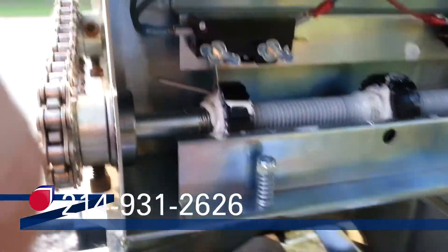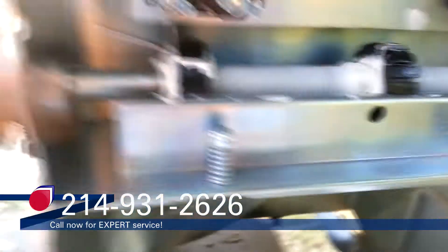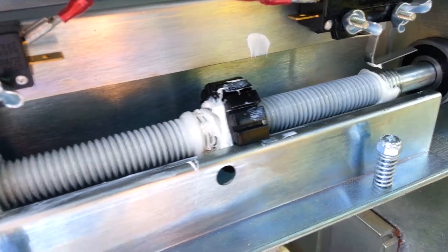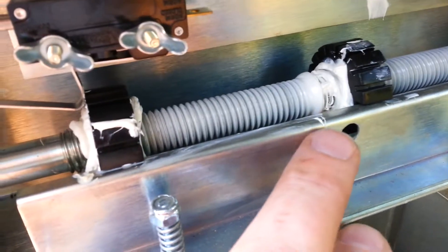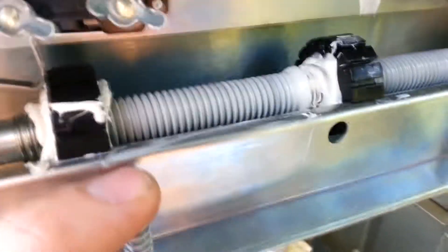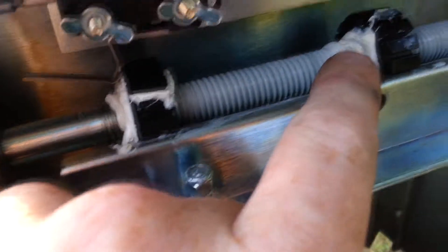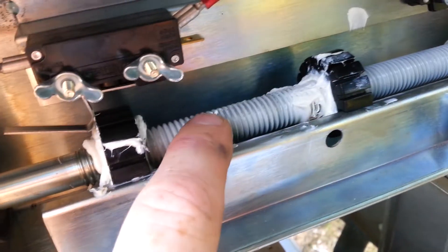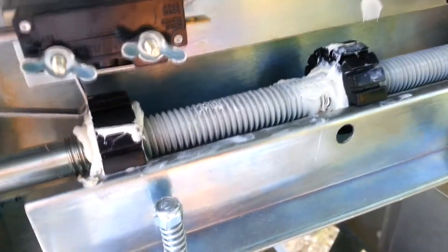When you're lubricating limit nuts on, for the most part, any gate operator, you do want to spread the lubricant on there liberally, similar to what's right here. This may be a little bit excess right here, but what you can do is when you're servicing it every quarter, every six months, every year, is you can use this excess to spread back out on the limit shaft to re-lubricate the shaft itself.